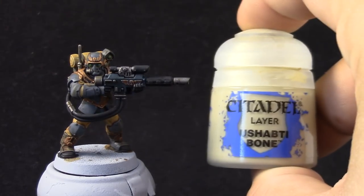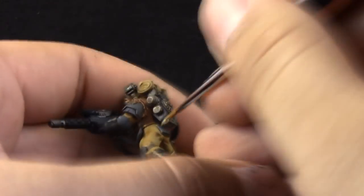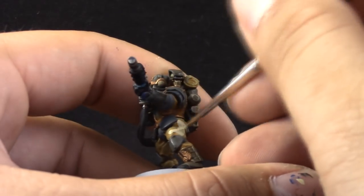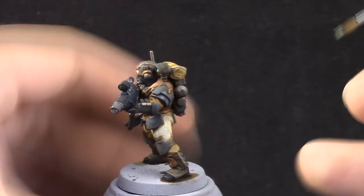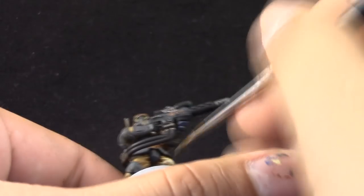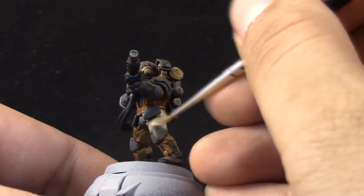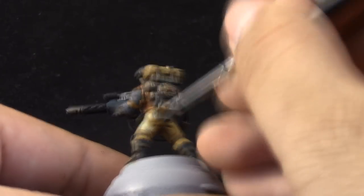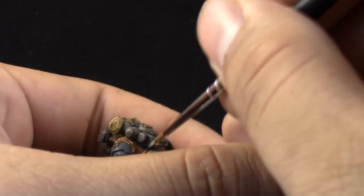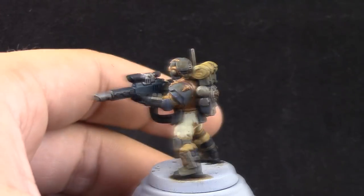After it dries, it looks like this. You can leave it like that if you're going for a low standard, but I'm going to highlight the pants with Ushabti Bone. Be sure to water down this color, because it tends to leave paint strokes and looks a little bit streaky. If you have it watered down, you may have to apply two or three layers for the opacity to really pop, but you won't have any paint strokes or texture on the model.